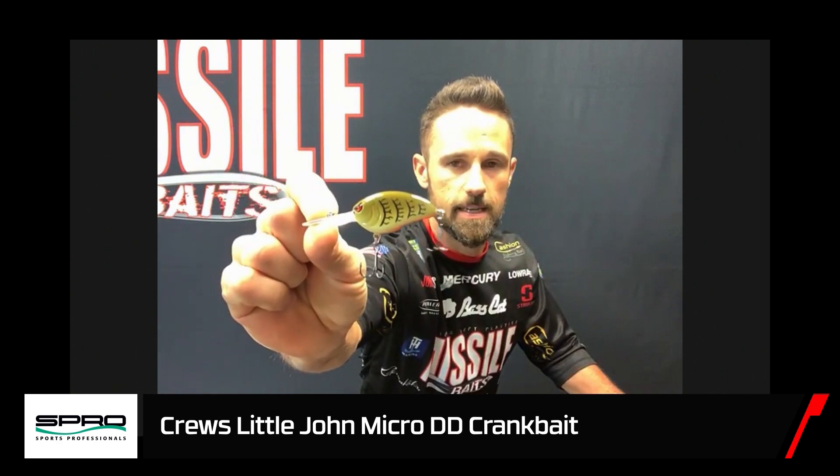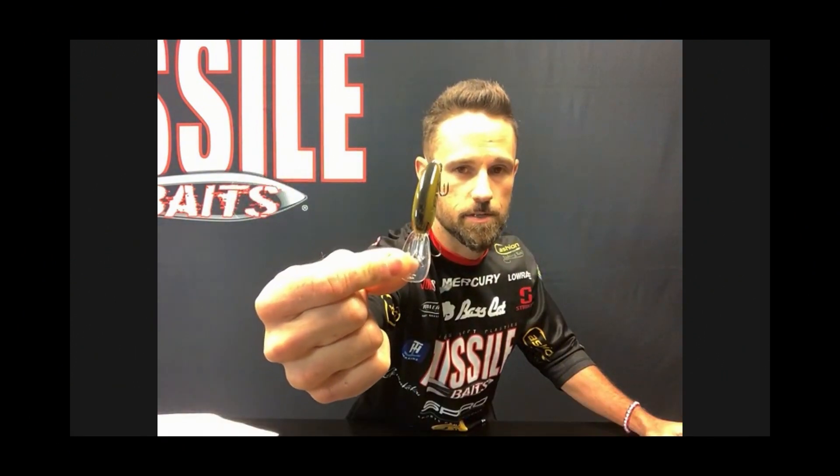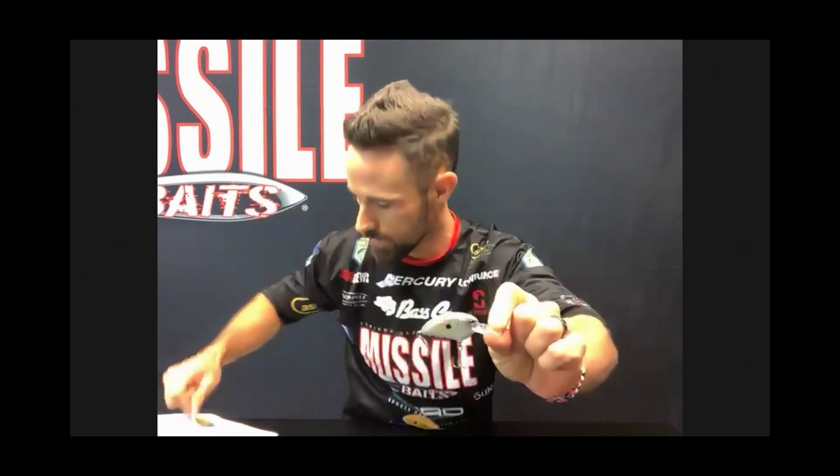Up next is a bait you can pre-order — it's the Little John Micro DD. It's a little teeny deep diving crankbait with the signature DD shaped bill in a small package. For comparison, here's the Little John MD below and the Baby DD above. Here's the Matte Shad color — that small bait has almost the same dive as the big DD 70.